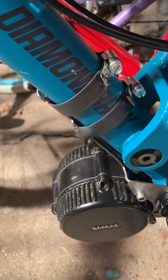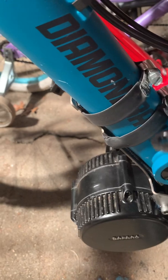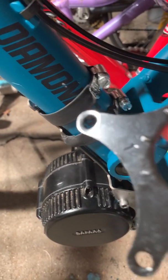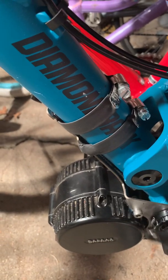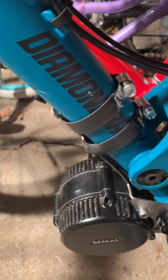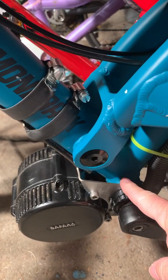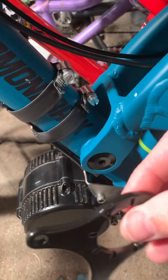They say to use Loctite, but that doesn't work because it still loosens up. There's so much torque in the motor, and this is an aluminum frame bike — what this thing did was dig into the frame and tear up the frame as the motor kept loosening up and moving back and forth.